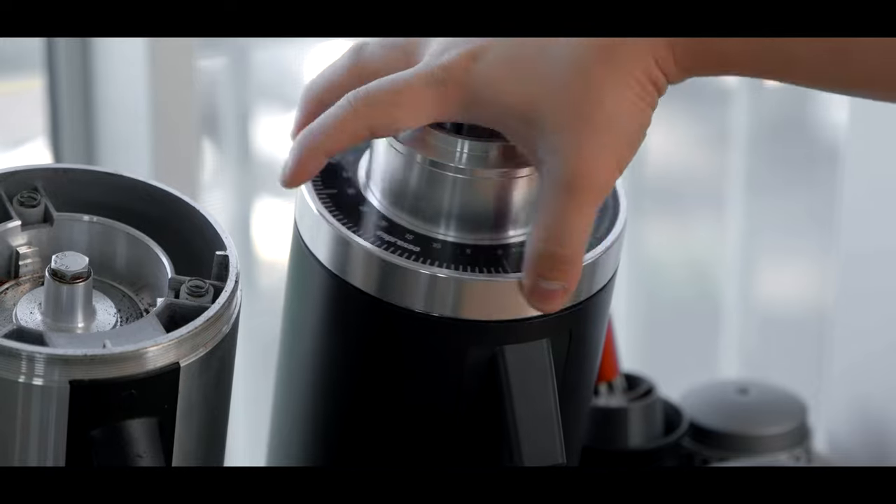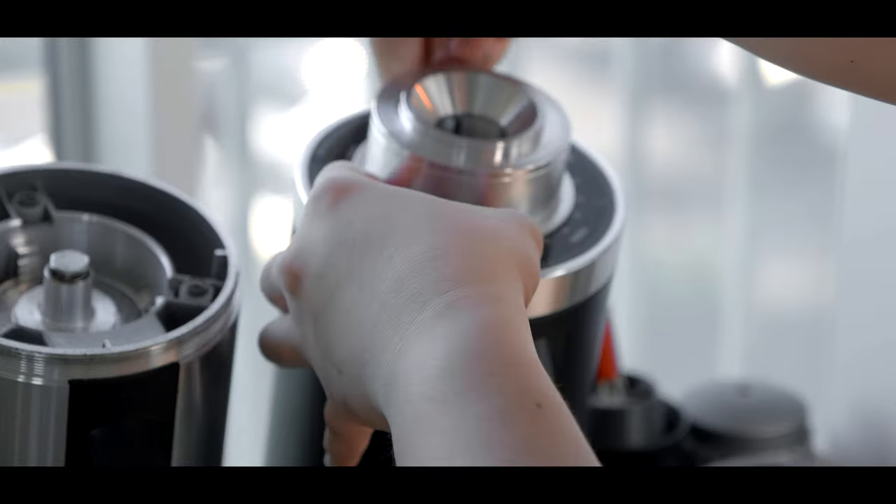The tool-less disassembly process is quite nice for cleaning the grind chamber. The only thing you really need is a screwdriver to either remove the burrs, and that's only if you need to align it, swap it out, or really want to go in for a super deep clean.